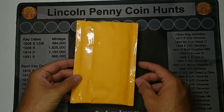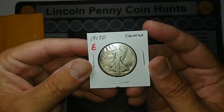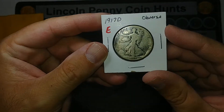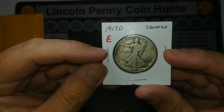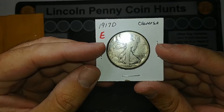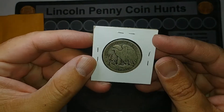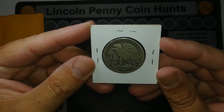I've got it open and it is a 1917 D on the Obverse Walking Liberty Half Dollar. It's kind of beat up and it's got a big dent there, but it looks a lot better than I thought it would, so I'm happy about it. The date is very clear, the mint mark is very clear, and I got it for a good deal. So I am extraordinarily happy with this.